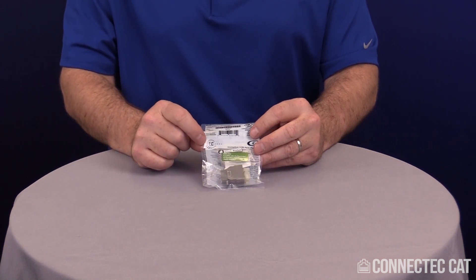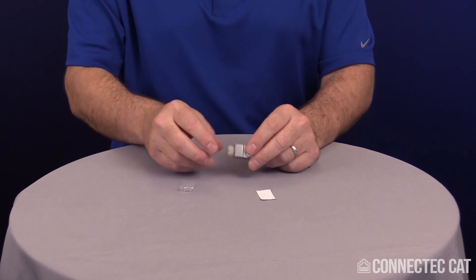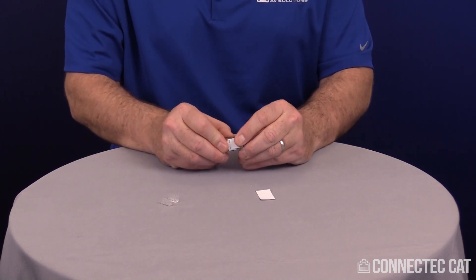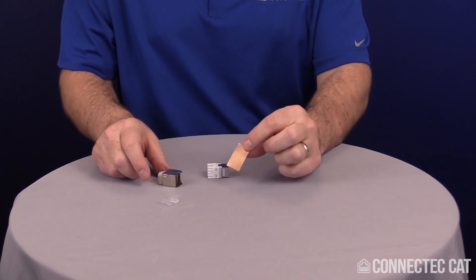Rip the perforated side of the bag and dump out your contents. The parts that come with this: you're going to have the strain relief, the outer shell which comes off the connector and takes a little bit of work to pop off, and then a piece of copper tape.